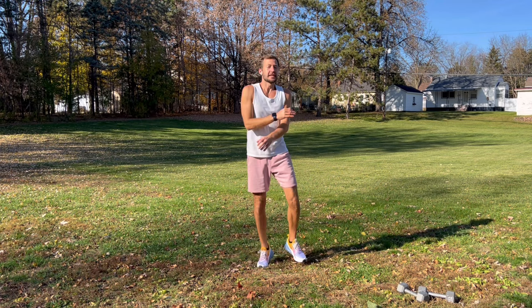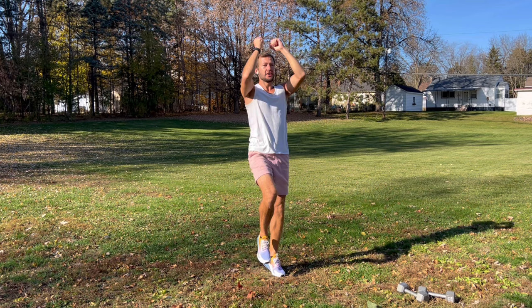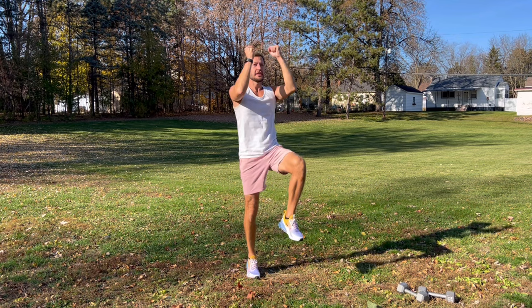Good, shake it all out, get nice and loose. Then we'll do crunches — elbows in, knees up, work your core, be light on your feet. Look straight ahead, inhale, exhale, get that blood flowing, get that heart rate up, be light on your feet.